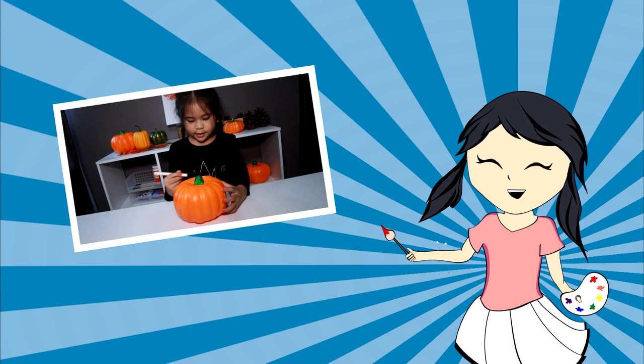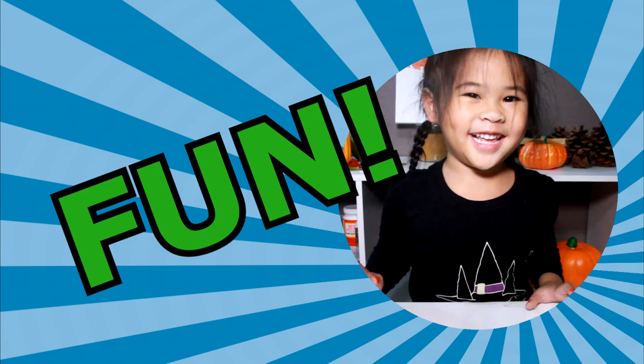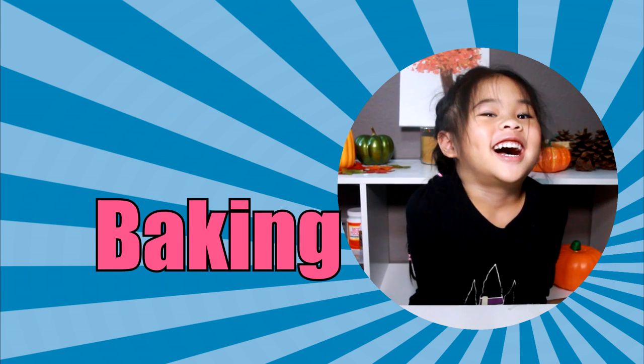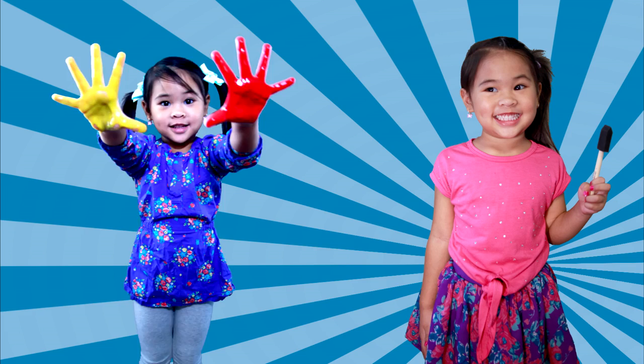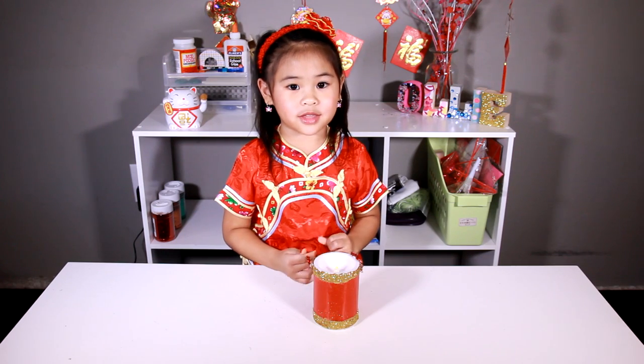DIY with Ollie! Arts, crafts, yummy treats. Lots to do, lots to eat. Come and join in the fun. Let's get making, let's get baking. Let's get arty and messy. DIYwithOllie.com. Welcome to DIY with Ollie today!